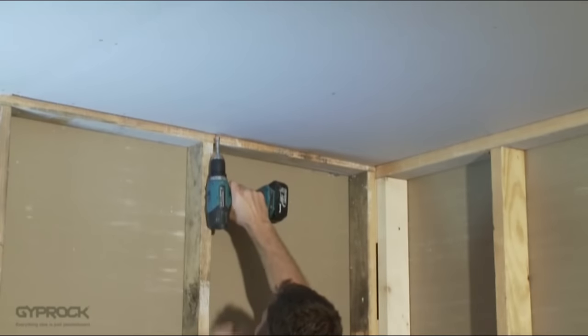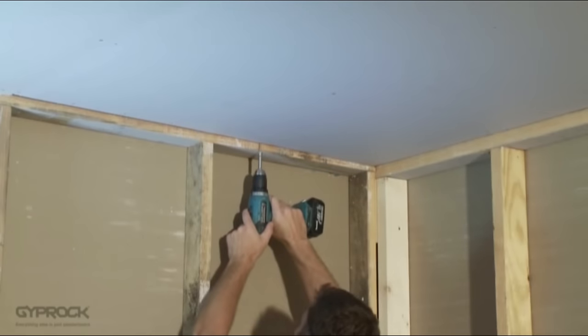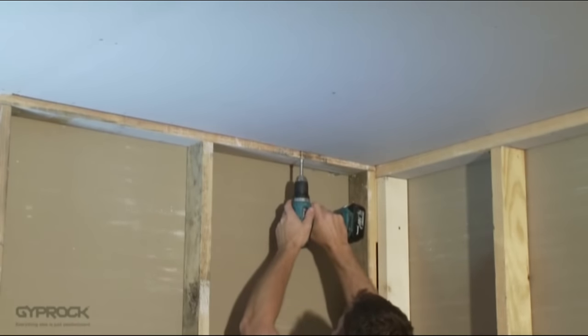Fix the next sheet with the recessed edges butted against each other with no gaps and keep going until you reach the last board. Check the measurement and cut the last board to fit, ensuring the cut edge is at the wall side of the room.